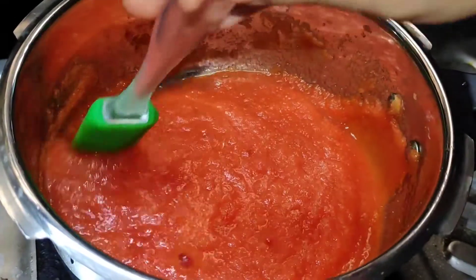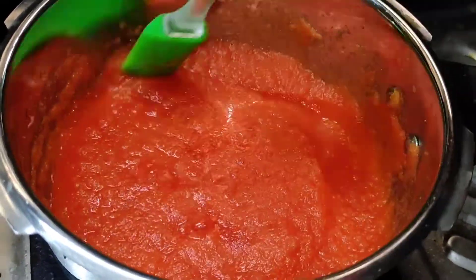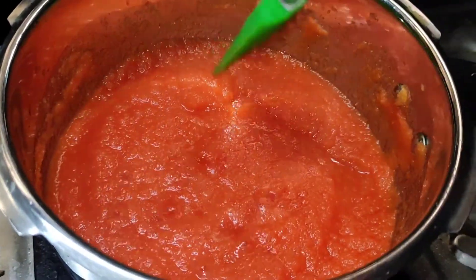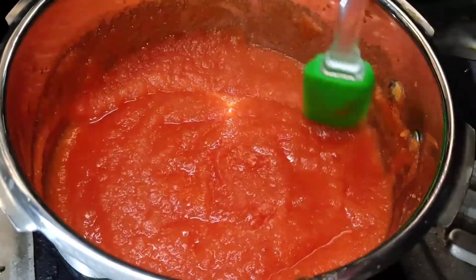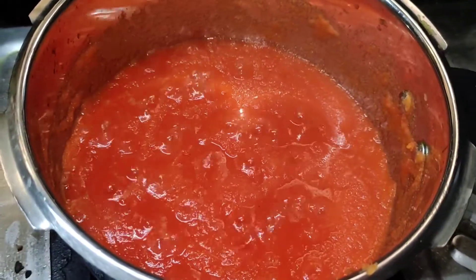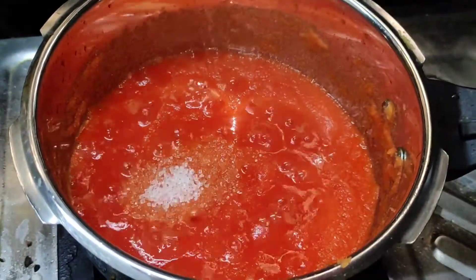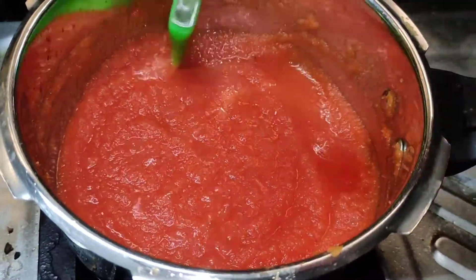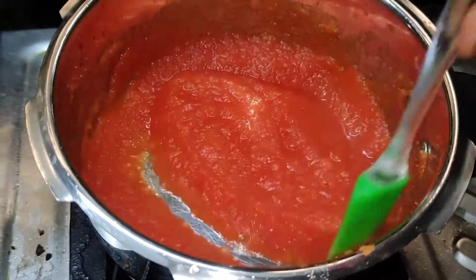I will tell you one secret — it's the color I like about this fruit. The taste is also nice, but the color is very, very nice! Wow, it's bubbling. Add two tablespoons of sugar, then mix thoroughly until the sugar melts. Wow, the sugar is melting!